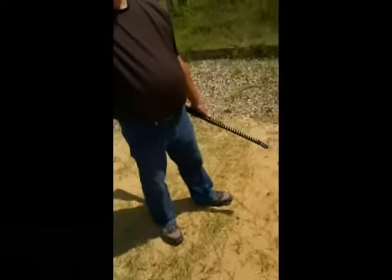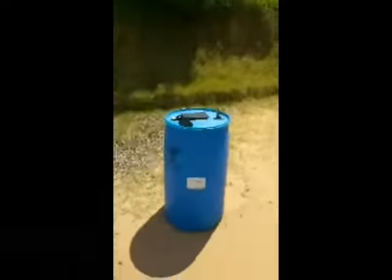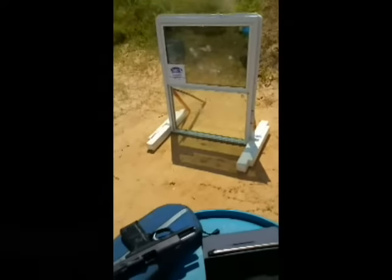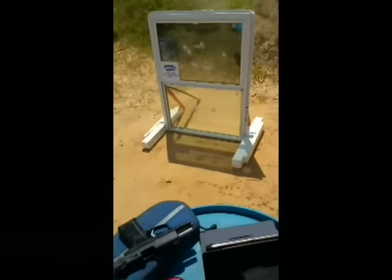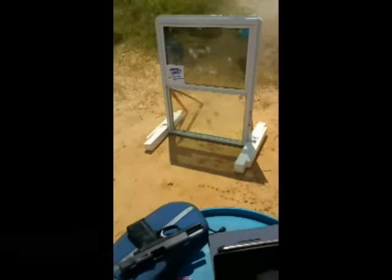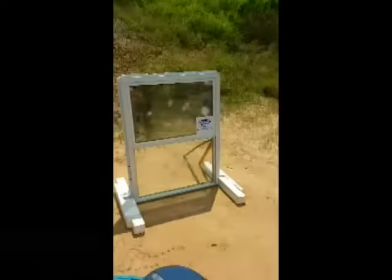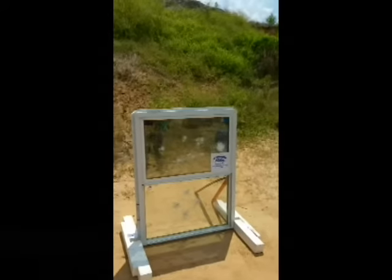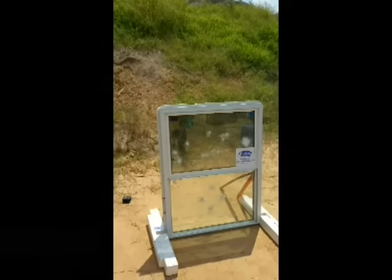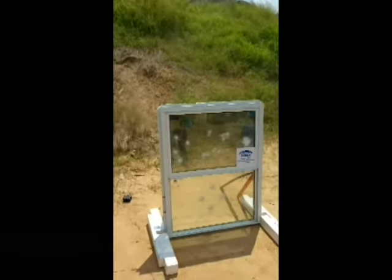Now we're going to do a 30-30 against that. Wow. Now we're going to do hollow points. Set, and you're ready. Fire quickly.